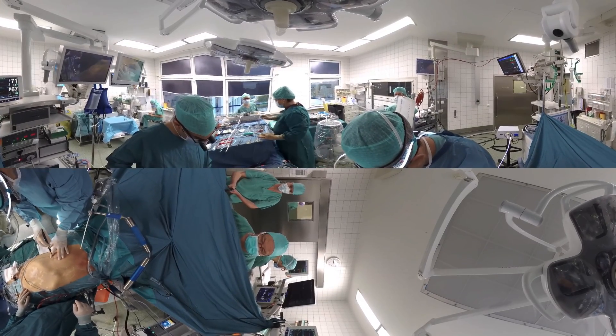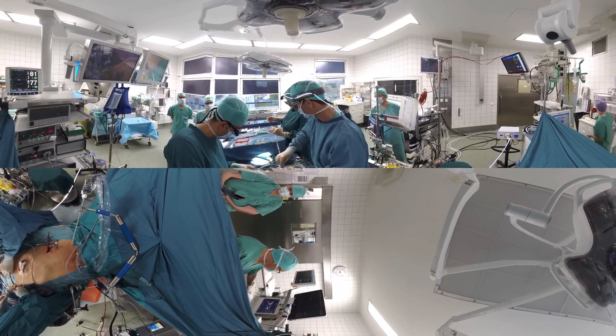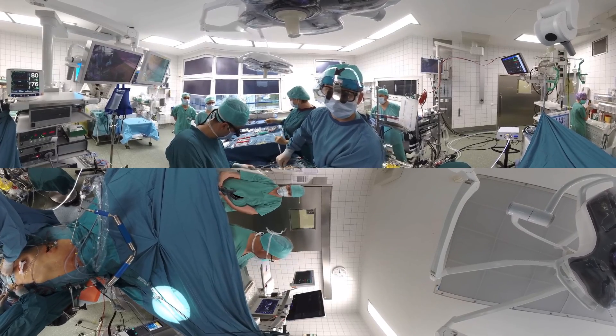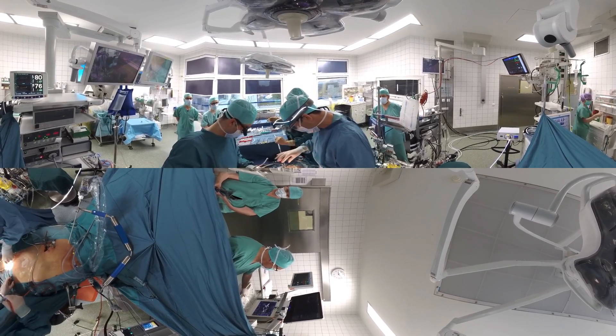The patient is a 65-year-old male who presents with mild shortness of breath due to severe mitral regurgitation, that is a leaky heart valve. The plan is to perform a minimally invasive mitral valve repair operation, so-called keyhole surgery.